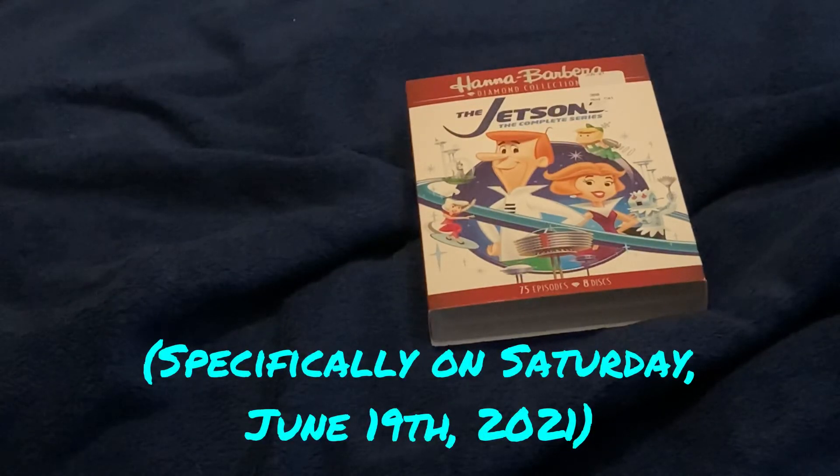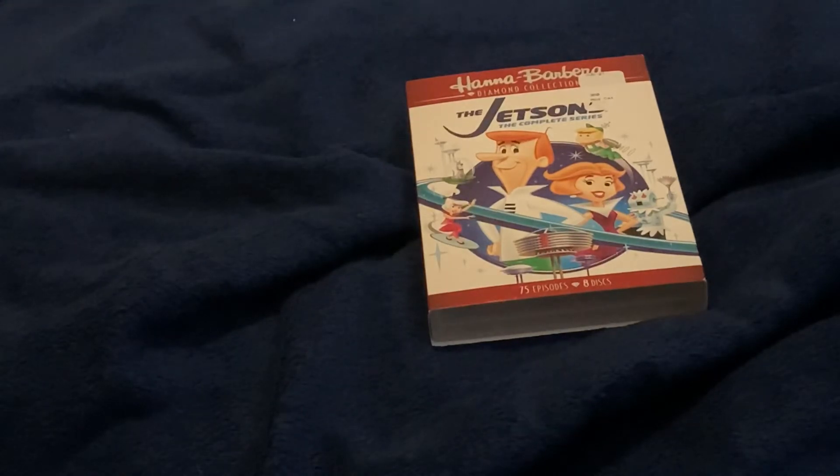I bought it at Walmart for $25, and it's even cheaper on Amazon, often going for as low as $15, which is a steal for a DVD set consisting of 75 episodes. If you enjoyed this review, please make sure to give it a like, and consider subscribing to this channel if you haven't already. Until next time, this is Jason the Cartoon Fan, signing off.